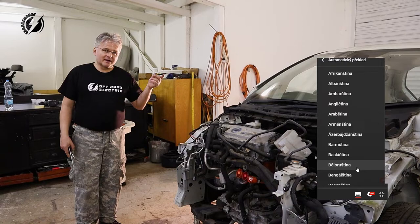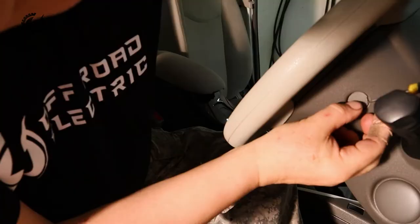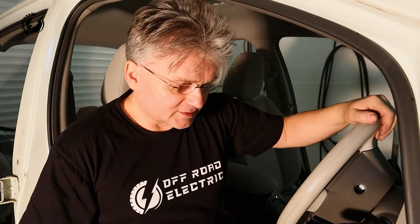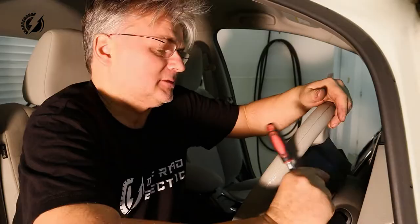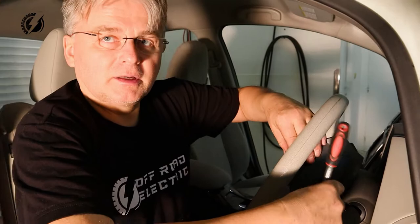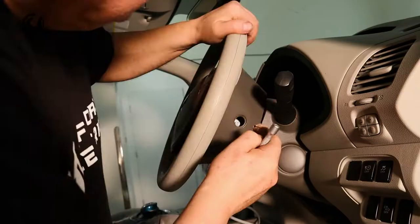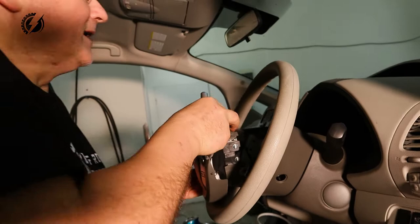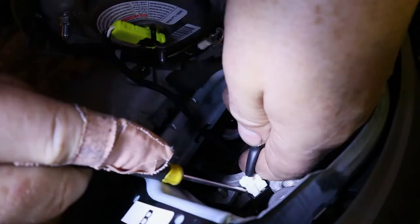I think we will start with the airbag in the steering wheel. After removing this cup, I was looking for some spring that usually holds the airbag, but in this vehicle there is a Torx — a star with a hole. Fortunately I have it. I think it's going, and the second side.